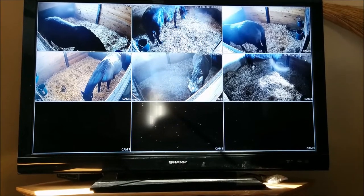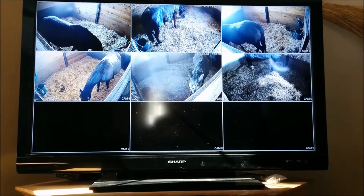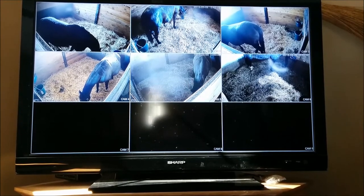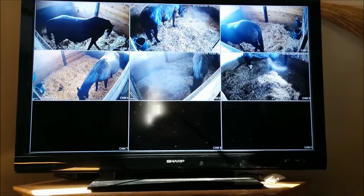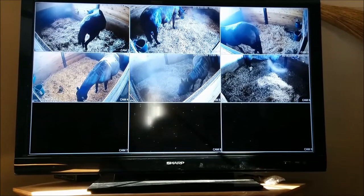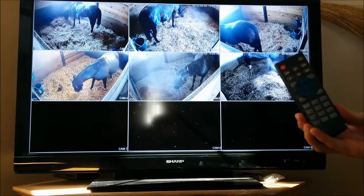This is the TV system. There's a unit that you install at your TV and it picks up the cameras that are installed in the barn. The signal is HD and it also comes with a remote control, as you can see there.